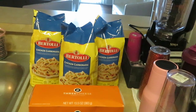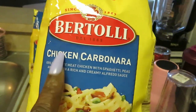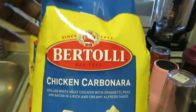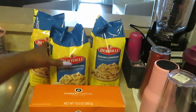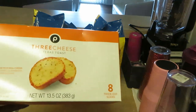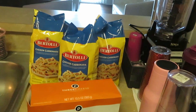Hey guys, it is Arika Misha and today we are cooking some Bertolli chicken carbonara. I have three of them because they don't really give you that much in one bag — like half a bag. So for me and the girls, and to have some leftovers, I gotta cook three of them. I also have the Publix three cheese Texas toast, so we're gonna have some garlic bread with the chicken carbonara.